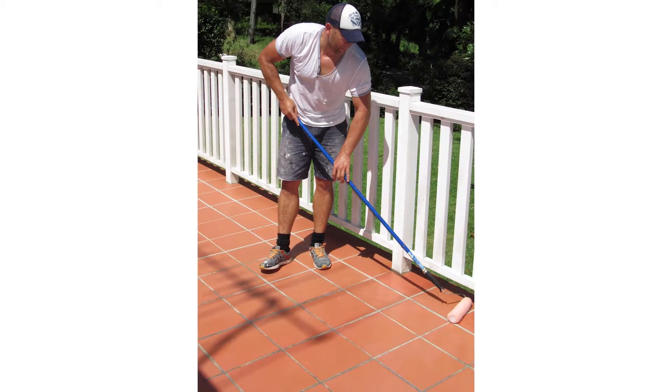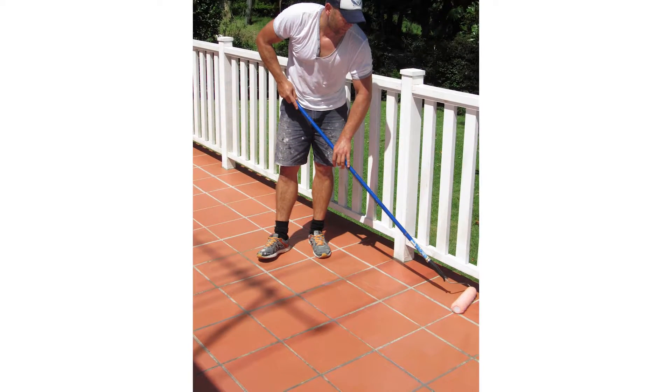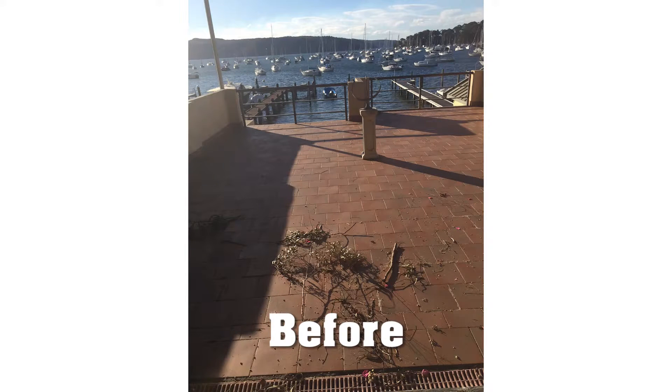Once the surface is prepared and dry, it can be installed in one day. Here are some before and after images while we answer a few FAQs.